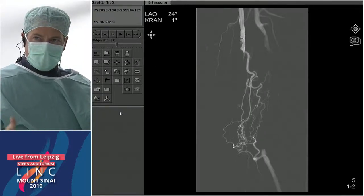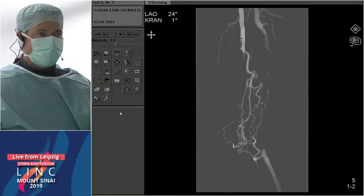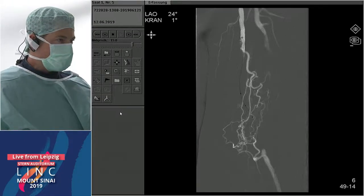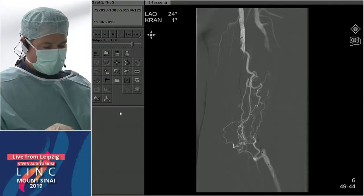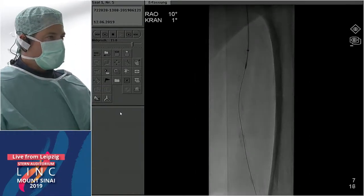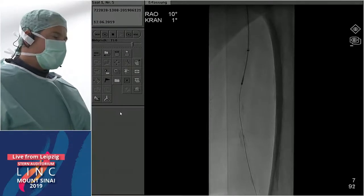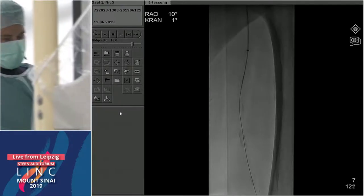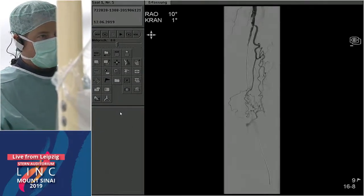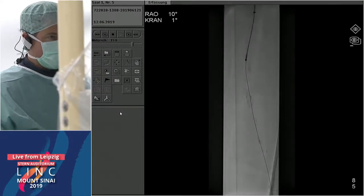First I had to open this lesion. I could pass a wire down relatively easily — this is a PG2 wire and a QuickCross catheter — but it was a little too easy, suggesting thrombus. That's why I used the Rotarex. I placed a 6 French 45-centimeter sheath and integrated with the Rotarex. I could achieve some flow, but distally there was still an occlusion, which I did not Rotarex.